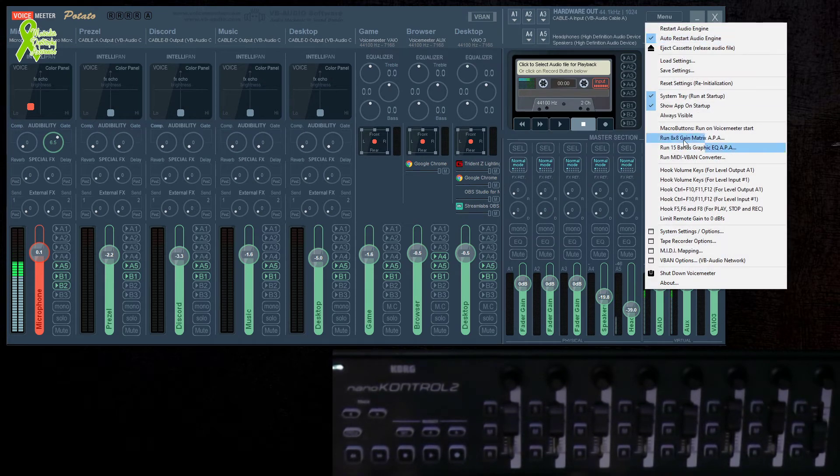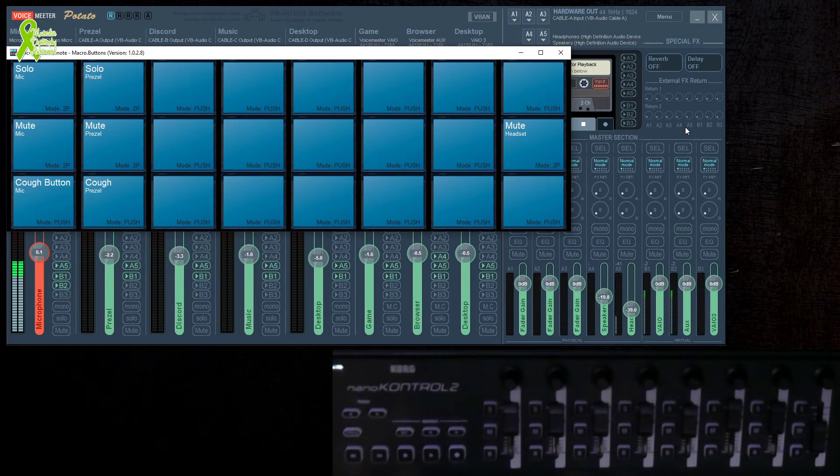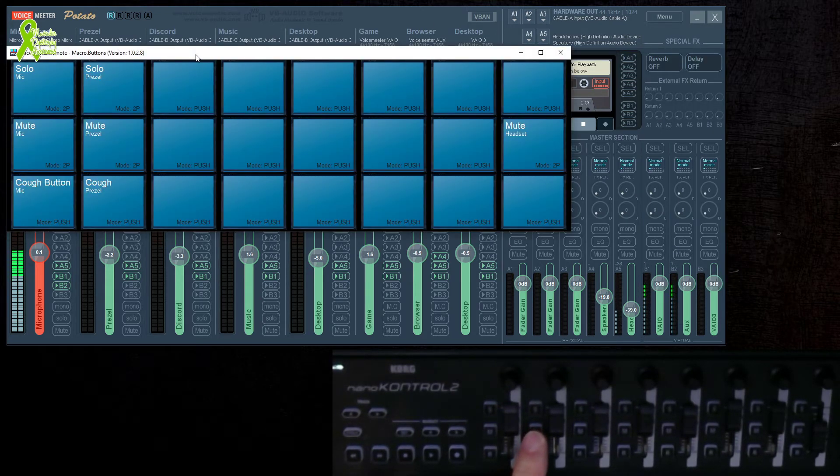That something different is macro buttons. It's a little complicated — I did a lot of research, a lot of manual poking and scratching my head, but I finally figured it out. Now, as you can see, if I push my mute button while this is set to start on Open, you can see it turns on and my mute light stays on.